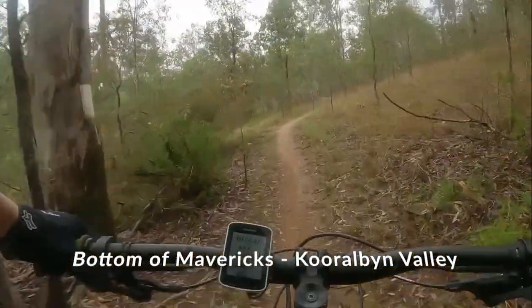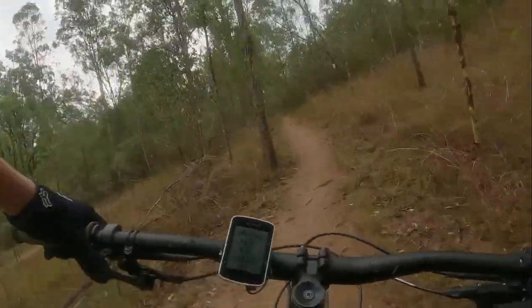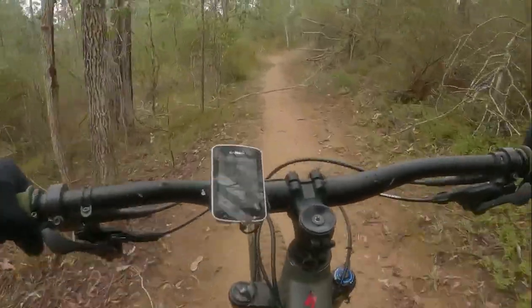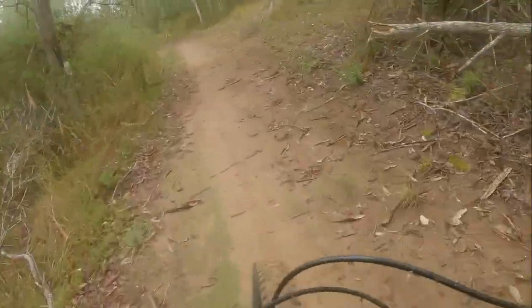Overall, we all enjoyed Mavericks, and I personally enjoyed it even more than Blackstain D-H, a black downhill track. With its smooth corners and flowy feel, this is a trail that is a must-ride for any confident rider who can comfortably ride blue trails.